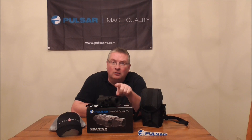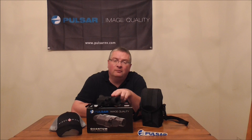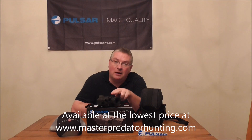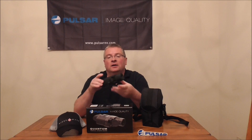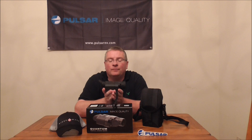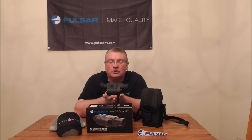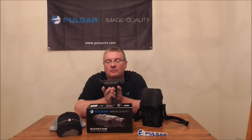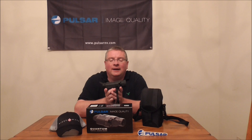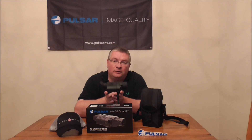Today I want to talk to you about this unit right here, which is the PL77325 — the Pulsar Quantum HD 19A. Very popular model, probably the most popular model that I stock right now. This is a 1 to 2x by 16 thermal imaging monocular. The pixels are 384 by 288, the refresh rate is 30 Hz, it's got a single magnification power of 1 essentially, and the objective lens is 19 millimeters. The field of view is 26 degrees horizontal and 21 degrees vertical, and the manufacturer says the maximum detection range is 514 yards.